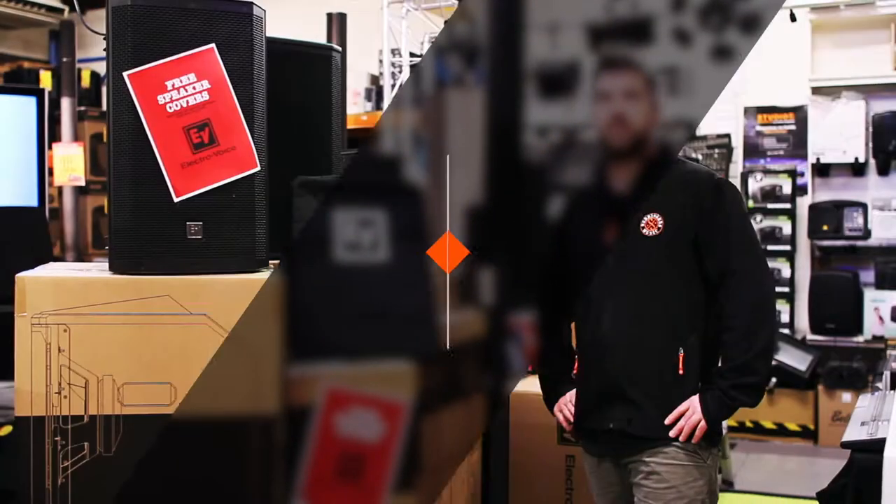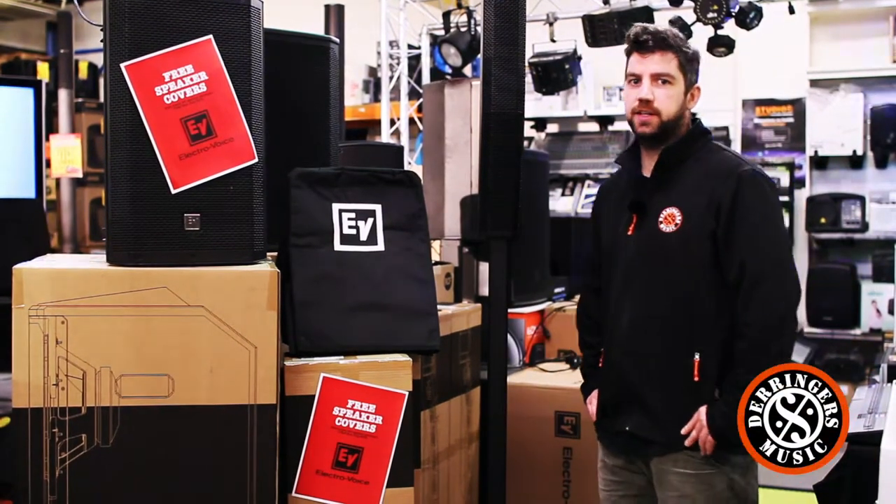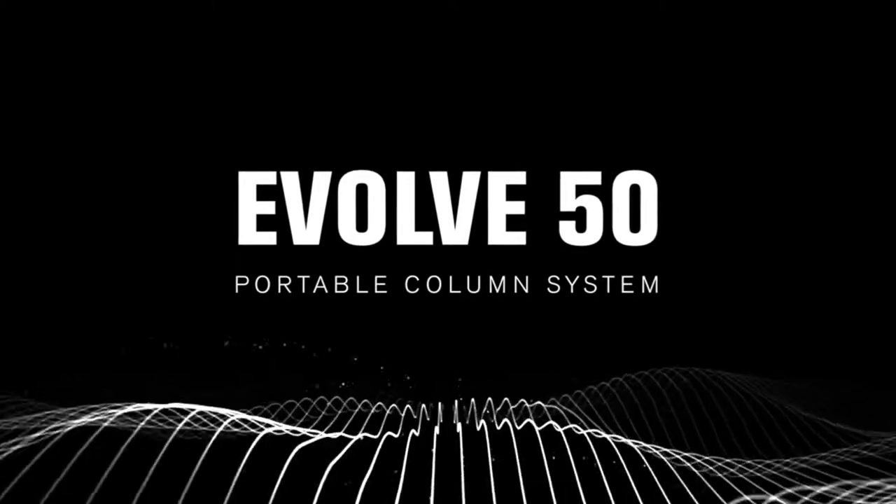Hi, Jake at Derringer's Music here. Today, having a look at the EV Evolve 50 Portable Column Speaker.